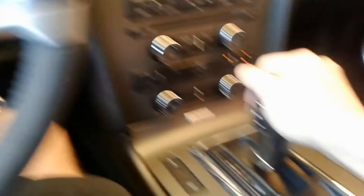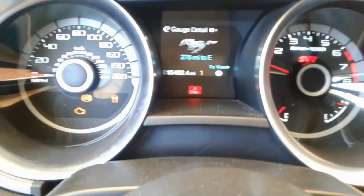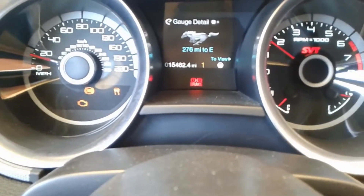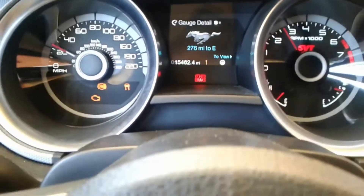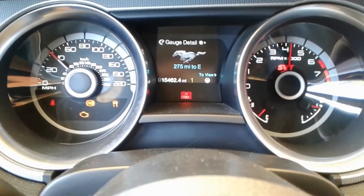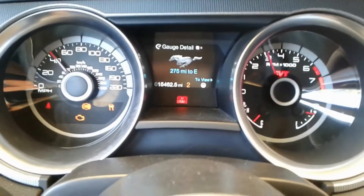Here we are — we'll put this in sport mode, and you can see we're in first gear. I'm on the dyno at this point so I control the environment. You can see our RPM. We're doing about 4,500 RPM in second gear.